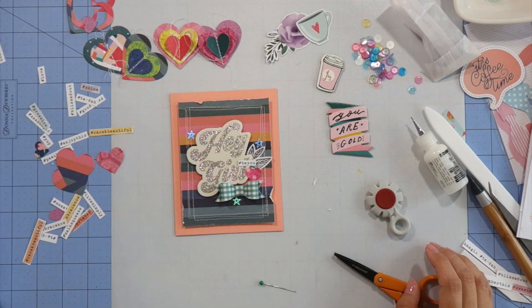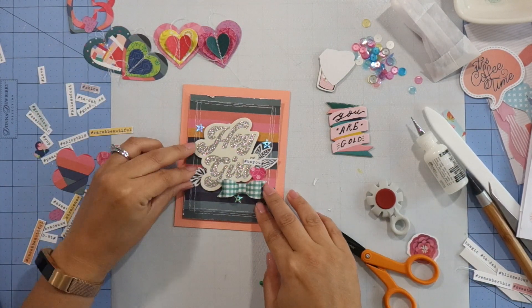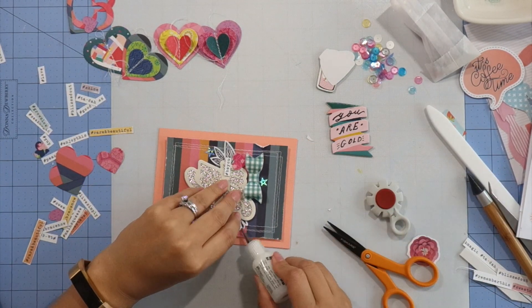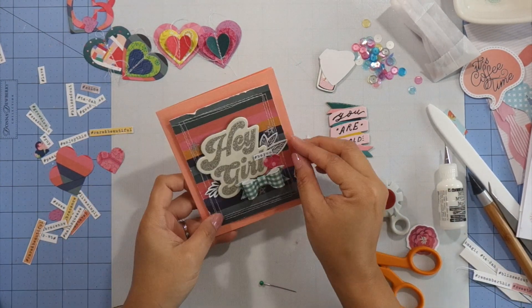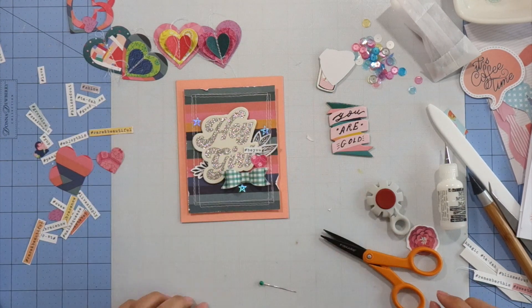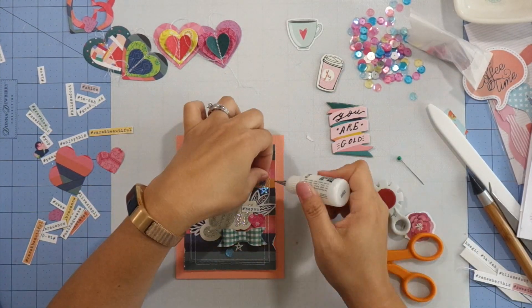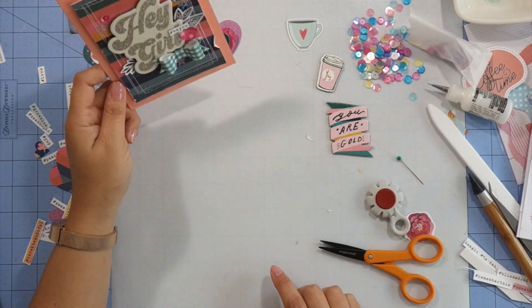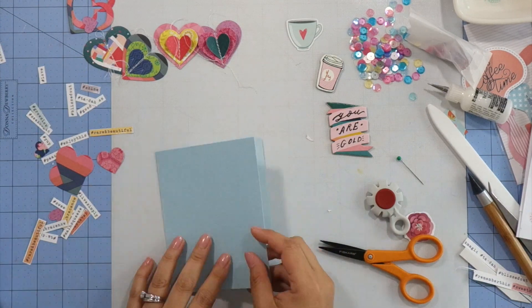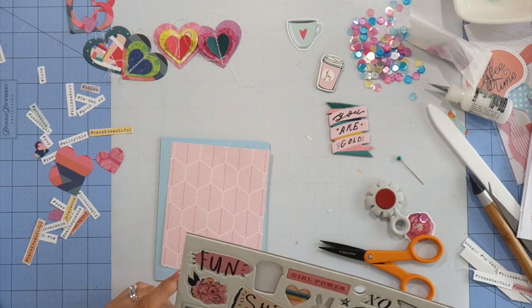I added three holographic star stickers, then cut off some leaves from the Hip Kit Club exclusive ephemera and glued them to each side of the chipboard. To finish off the card I glued on three sequins. I was so happy to see we got sequins as part of the kits this month — the colors are beautiful, they're so shiny, and they're perfect for cards and layouts.